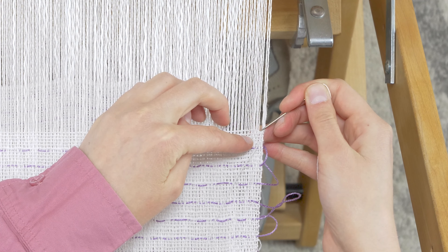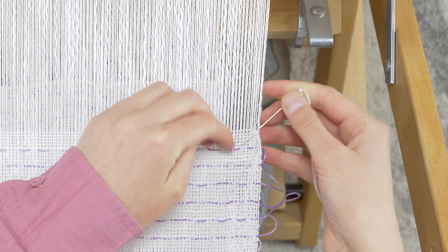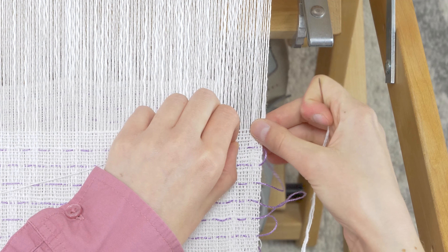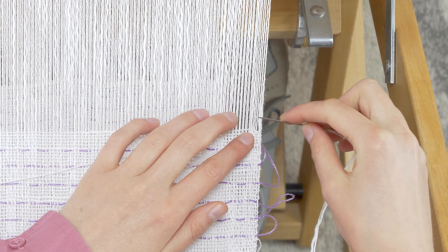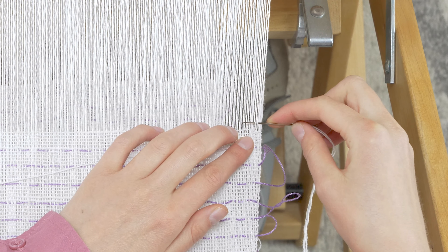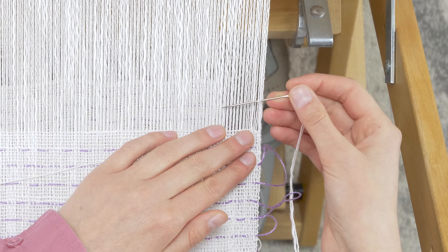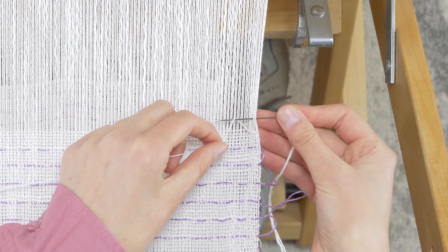Place the needle at a diagonal over two warp ends and down two weft ends. Go under the two warp ends and then over the excess thread and pull to tighten.